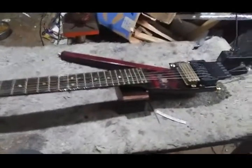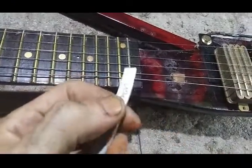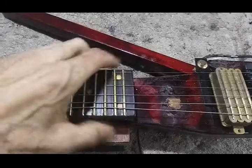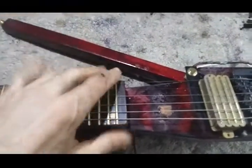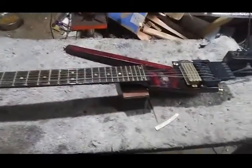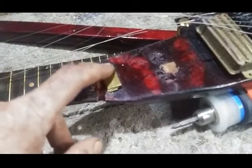It's the next day and I was getting ready to dial in the action. I had a 1.5mm feeler gauge here and it's still high, so I loosened it up, popped the neck off, put in a bit more shim, put it all back together, brought it back up to tension to see where I'm at. Then I popped off the neck and put another 0.3mm fresh shim in there.